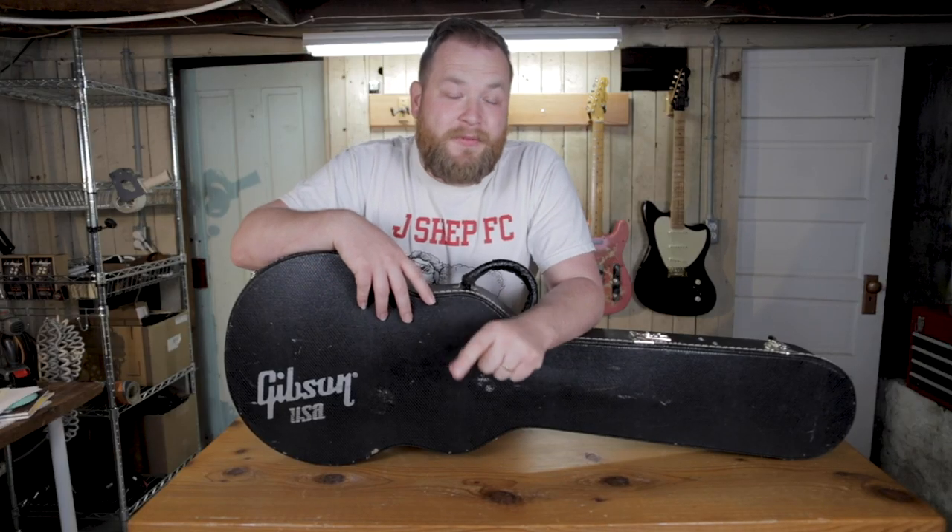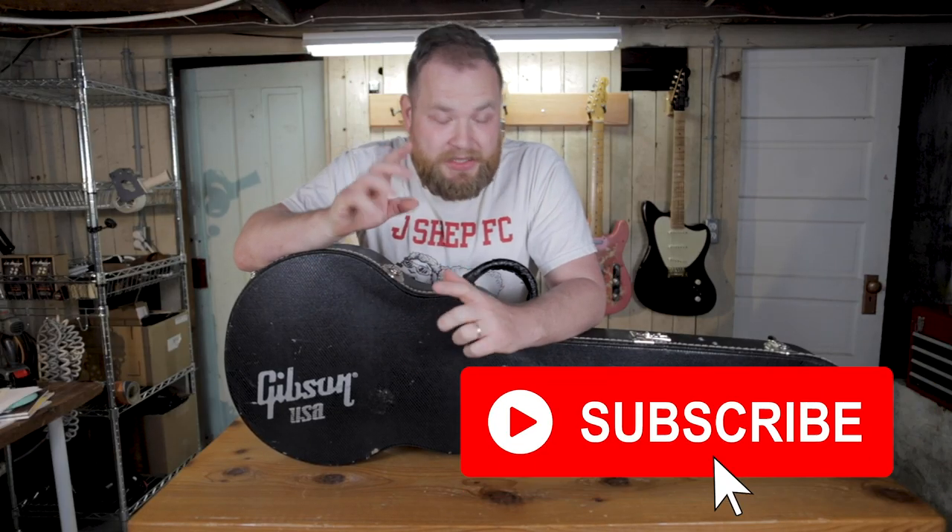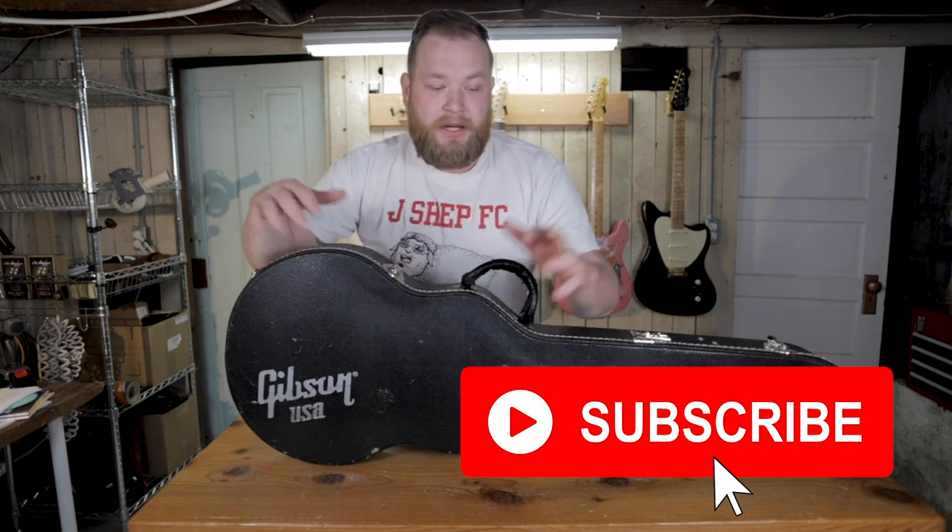I'm Jeremy, I'm the Guitar Hunter. Before we dig in, make sure you hit the subscribe button so that you know when cool videos come up.